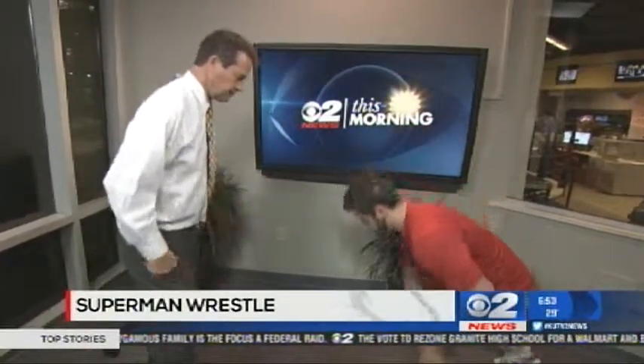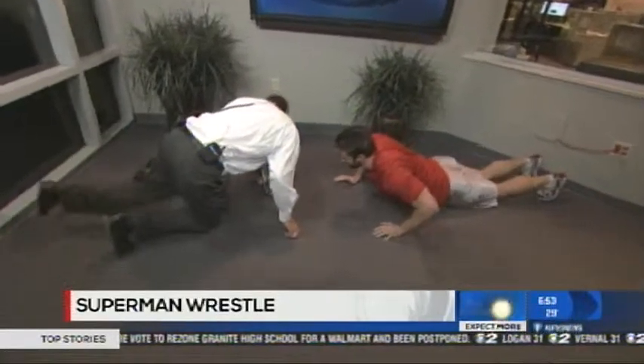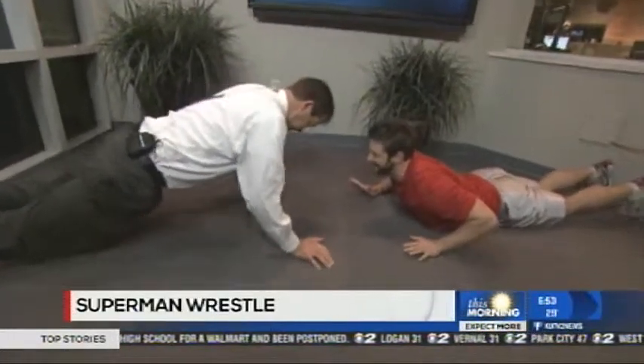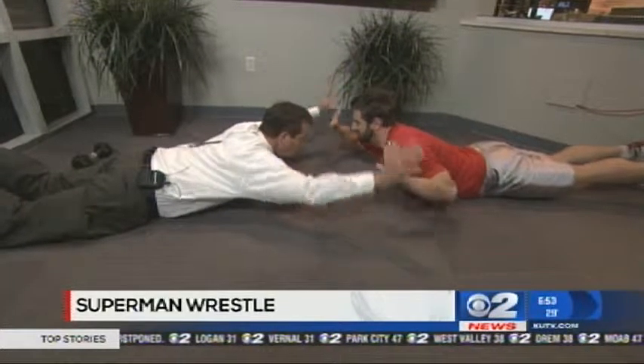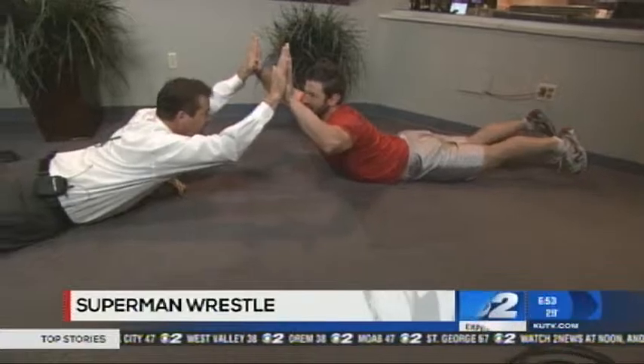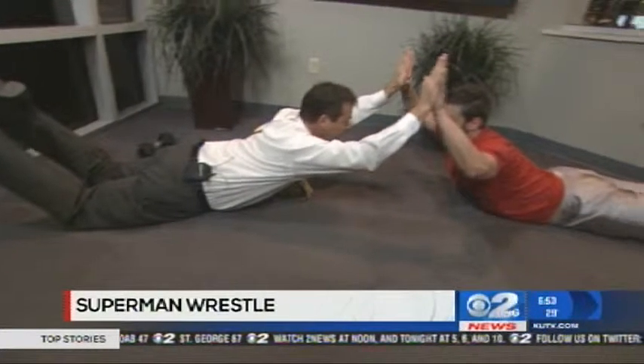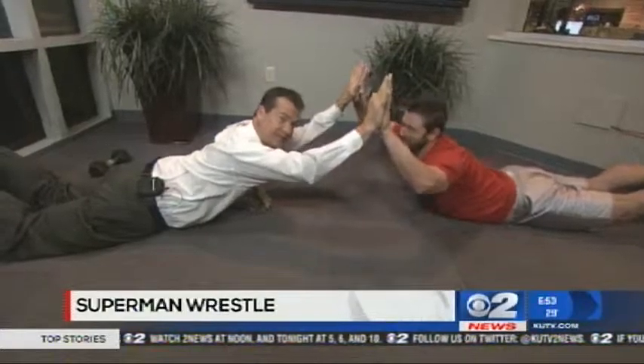If you would mind laying down on the ground for me, Ron. We've got one more exercise with about 30 seconds left. We're going to do the Superman Wrestle. What we're going to do is grab palms like this and hold it for 30 seconds. We're going to gaze into each other's eyes. The best 30 seconds ever.